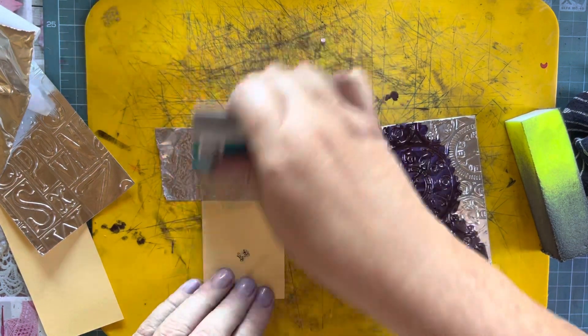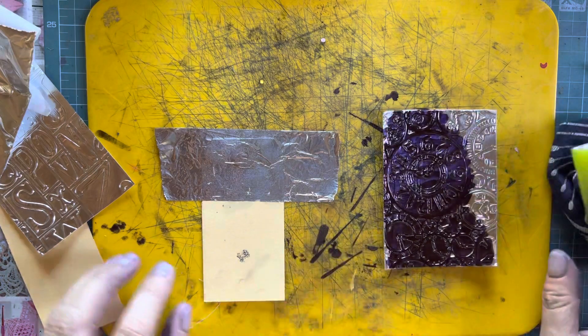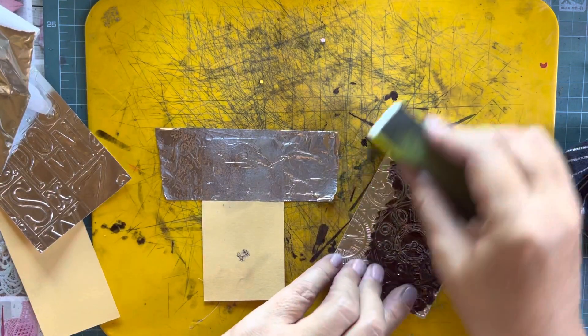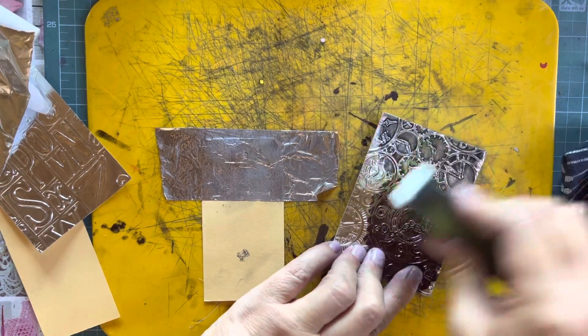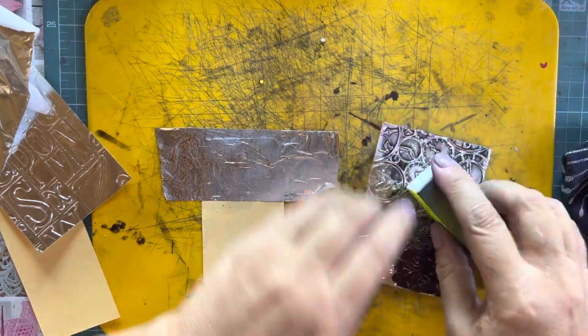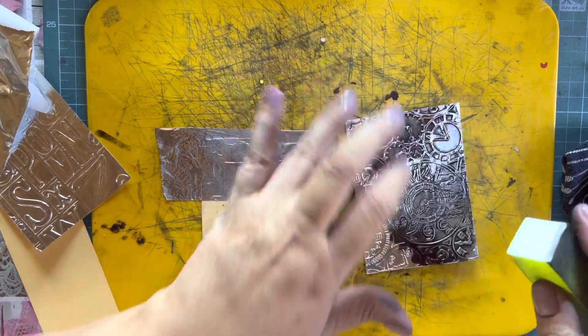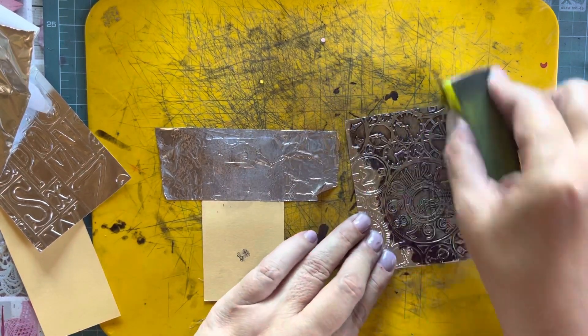Flatten it really good and now in the meantime we're going to buff this with the nail buff — sanding block, whatever you want to call it. When you're working with the thin tape it's always best to work towards the edges.